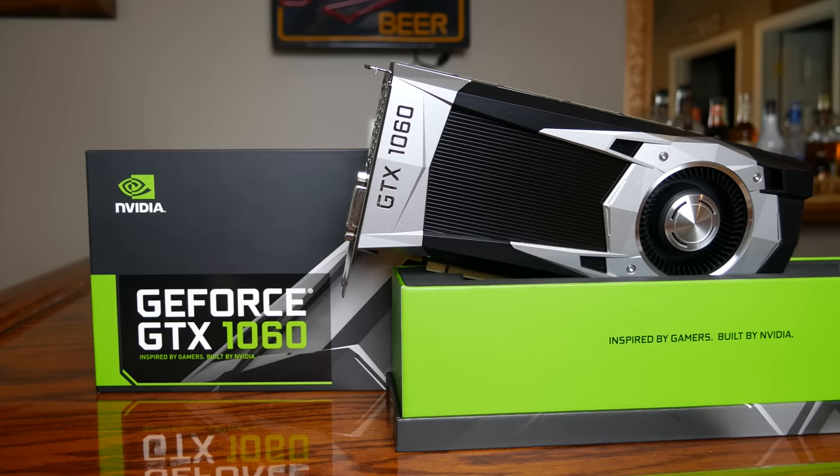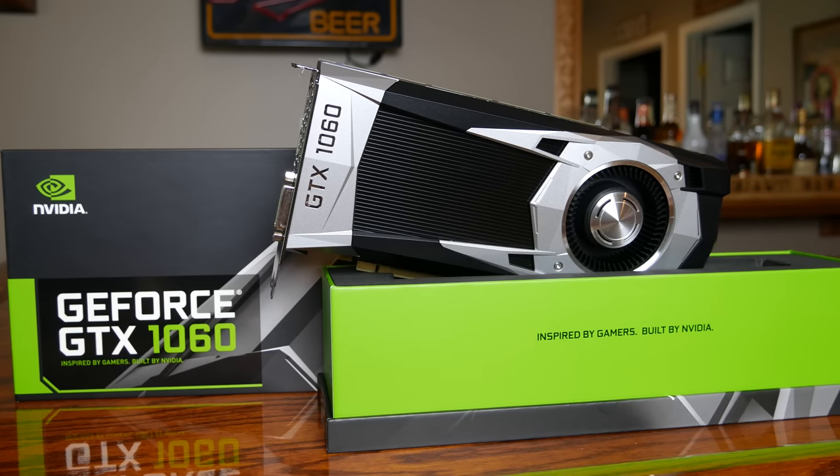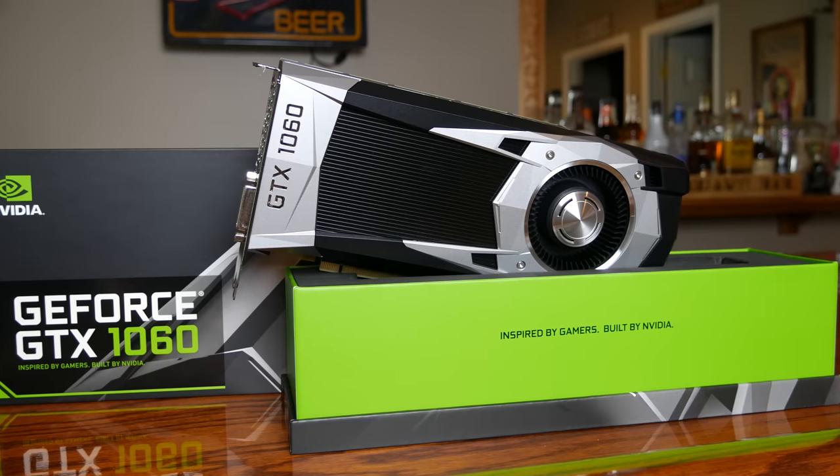Let's take a look. So what has NVIDIA done with the GTX 1060 to make it perform better than its competition at a similar price point? Well, they've started with a completely new Pascal chip. Inside here is the GP106. The initial thought by a lot of people is that the entire Pascal lineup was going to be based on the GP104, which you find in the GTX 1080. The thought was that NVIDIA was going to cut down on the CUDA cores and perhaps change the memory from GDDR5X to GDDR5 as you went down in the product stack.